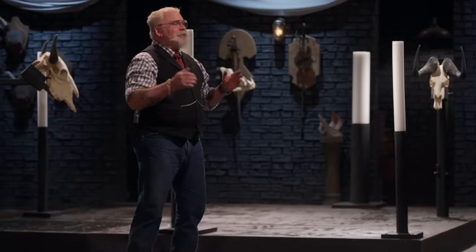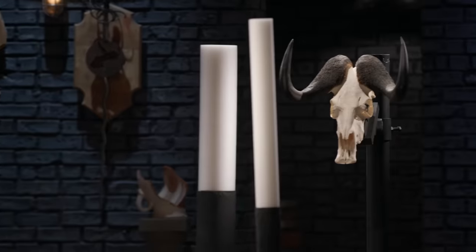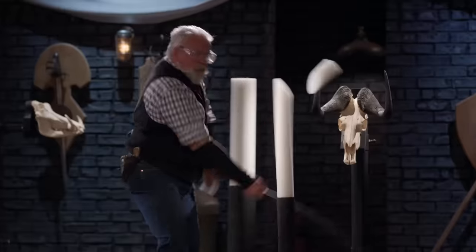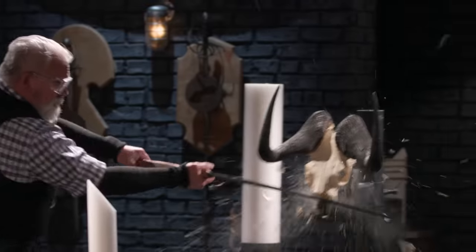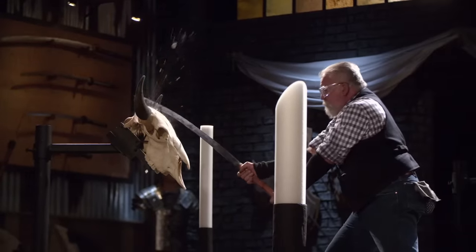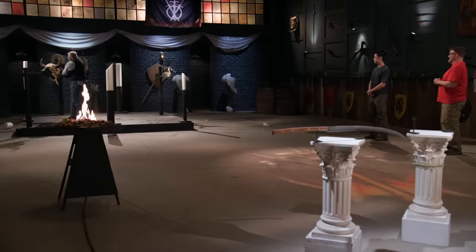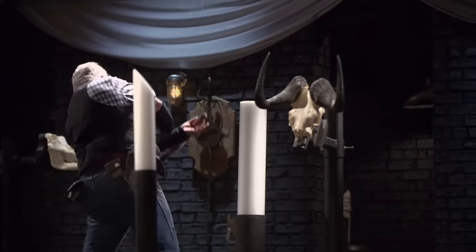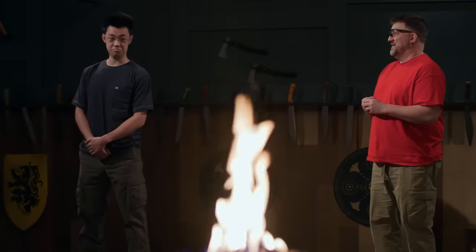My turn to play. All right, gladiators, it is that time — the time for our dynamic strength test, the skull chop and foam tube slice. Jason, you're up first. You ready? Yes, sir.